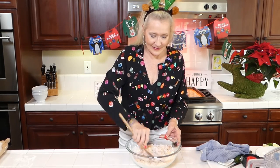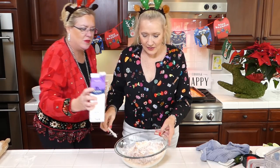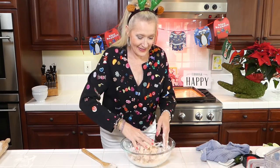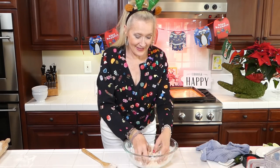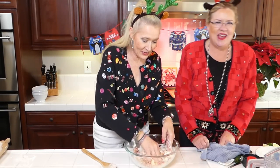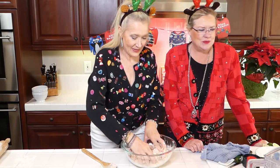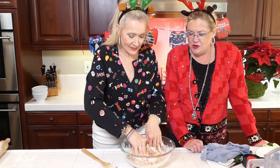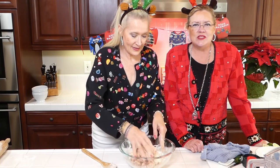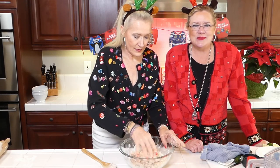Since half and half is what I have on hand, we're going to put a splash of that in. I'm just using my hands — yes, my hands are clean! She's getting the sausage balls mixed together and then we're going to roll them into balls and put them on the cookie sheet. See how quick and easy that is?